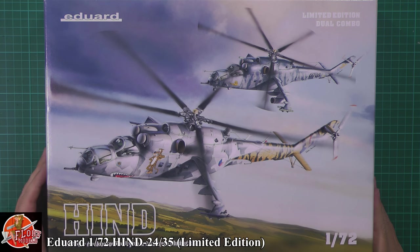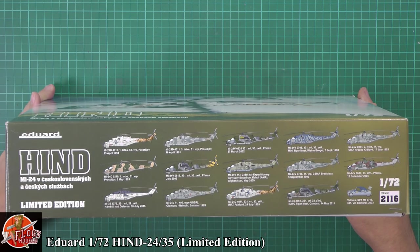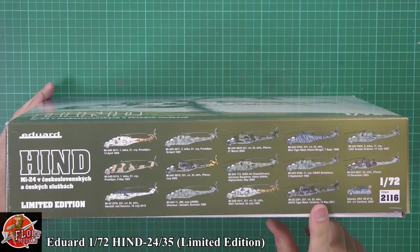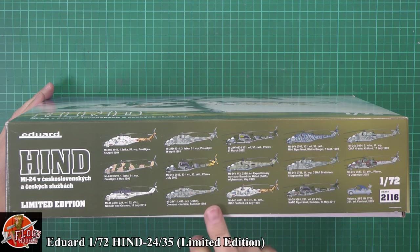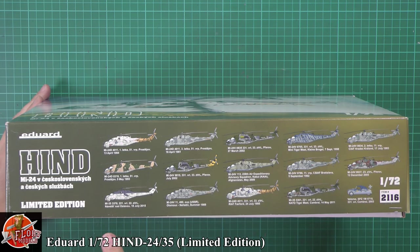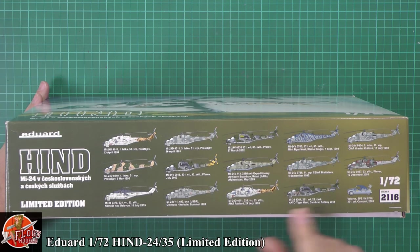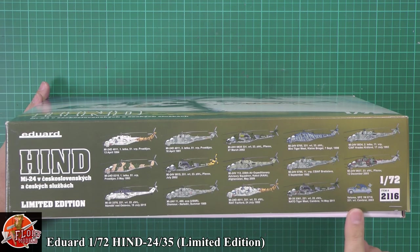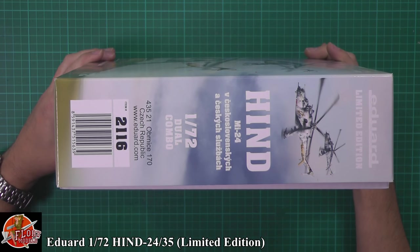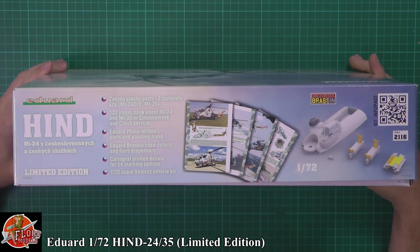We've got the markings down here for the Czech ones. We've got some fantastic markings dating from anywhere from 1981 right the way through up to last year, for UN markings down there as well for the MI-35 variant, as well as something a little bit different. I assume we get the decals for the little car as well. So the kit number for this one is 2116, and as I said it is a limited edition.